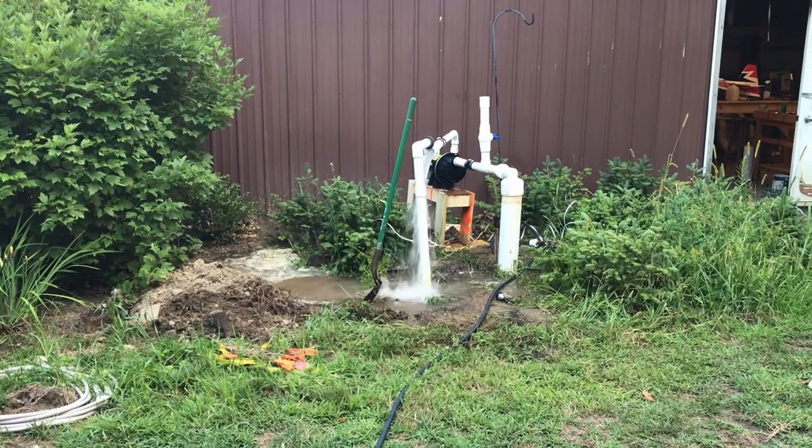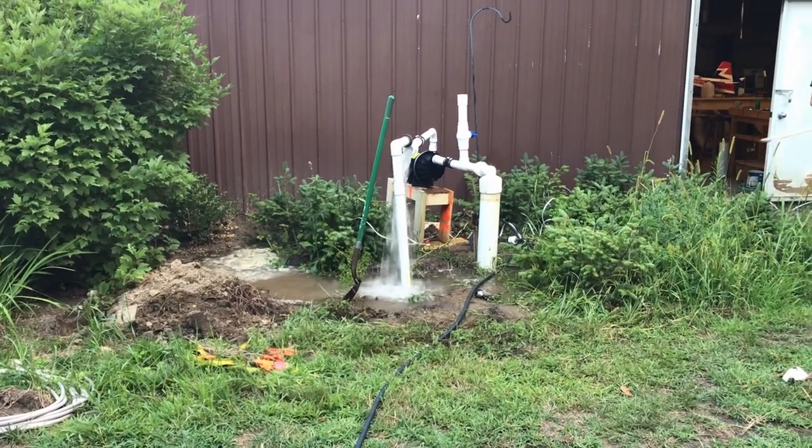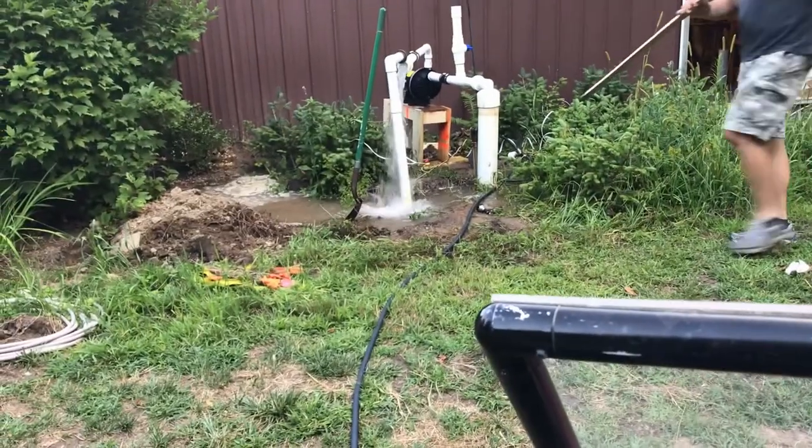So I got a pump with a capacity of about 4,000 gallons an hour. Hooking that thing up and getting it running, though, had its own whole host of problems.